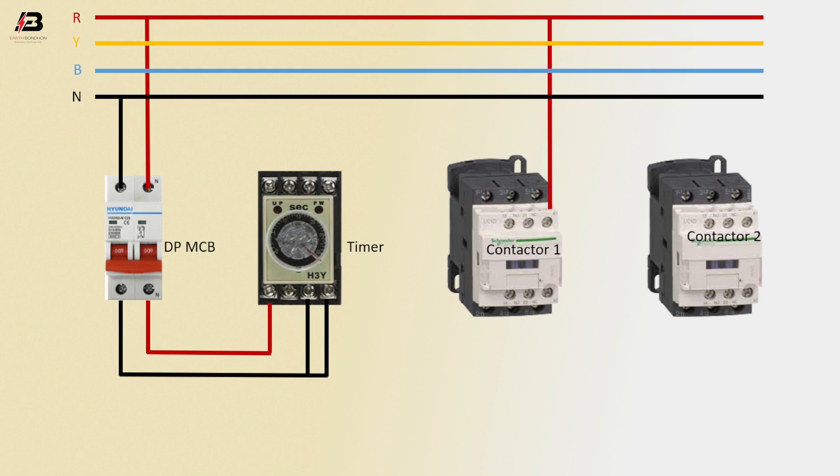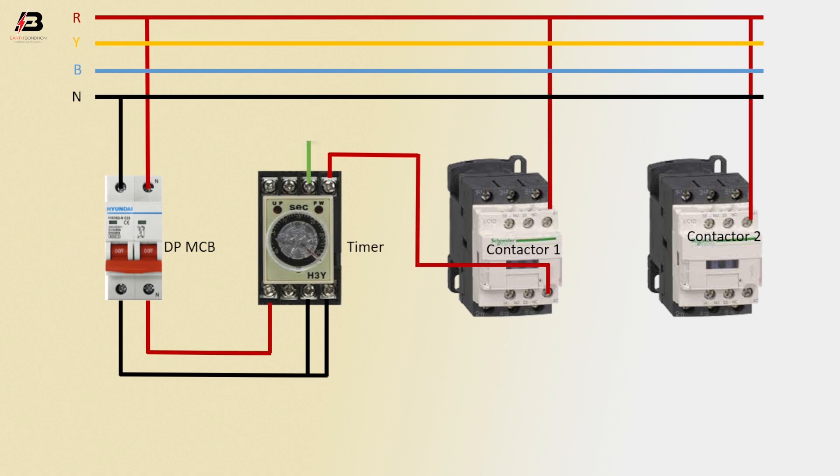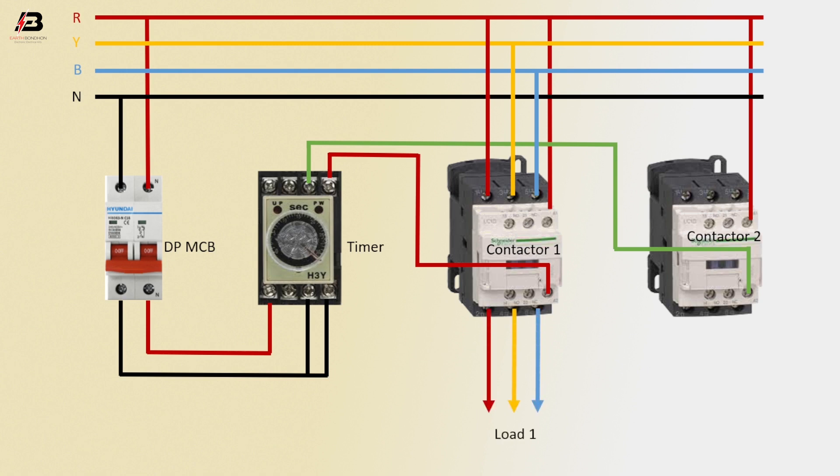First phase connection to contactor 1, second phase connection to contactor 2. Output connection from timer to connect contactor 1 coil connection, and output connection from timer to connect contactor 2 coil connection. 3-phase connection input to contactor 1 at L1, L2, and L3 terminals, and output connection from contactor 1 for load. 3-phase connection input to contactor 2.